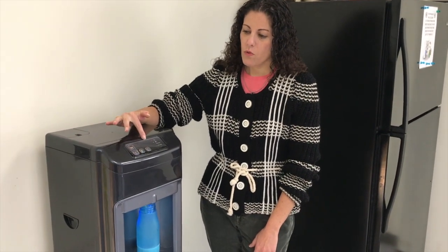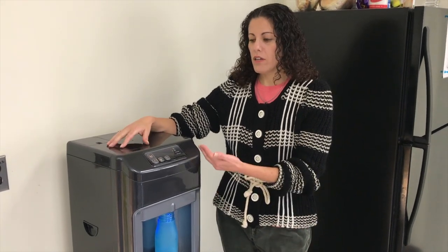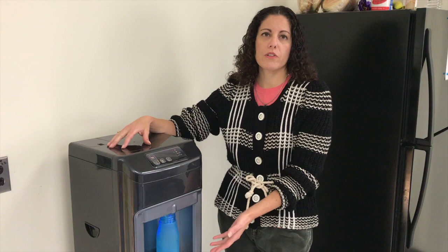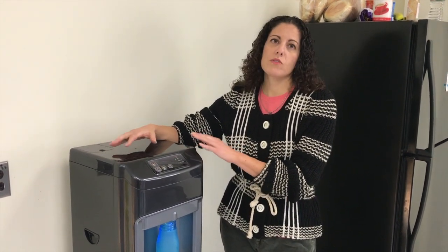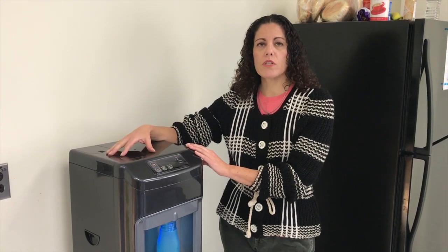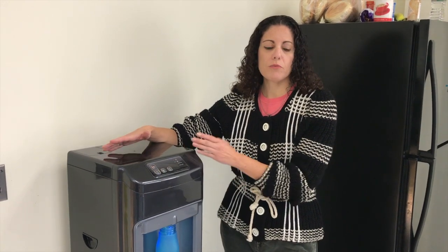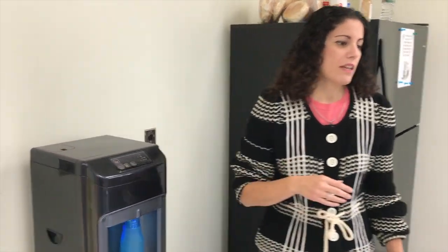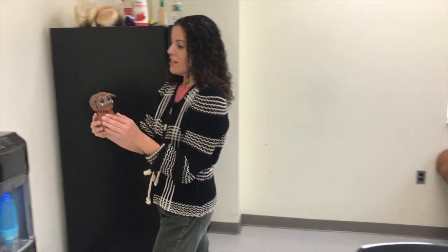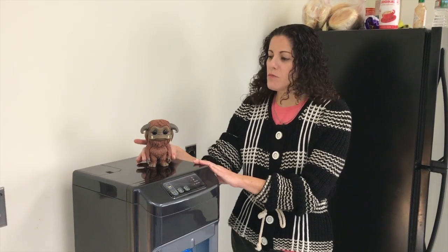I'm going to place labels for the company so we can use this more efficiently — so that when we all come and dispense our water into our containers or cups for coffee or hot chocolate, it's used in a better way, less confusing, and more safe for all of our employees. I've printed out some labels and I've got a little volunteer to help me — my little friend who was in a recent movie, his name is Loki.